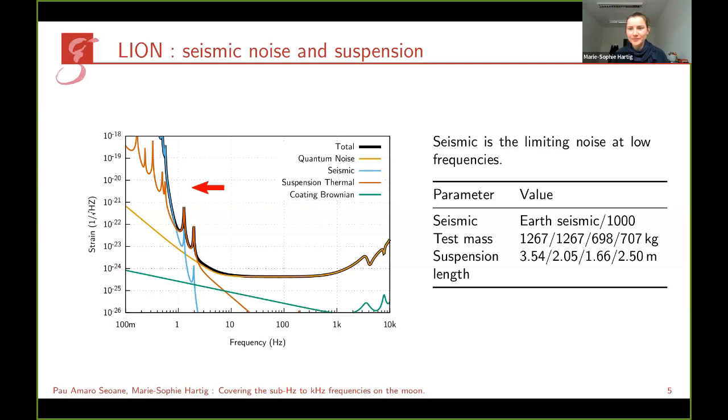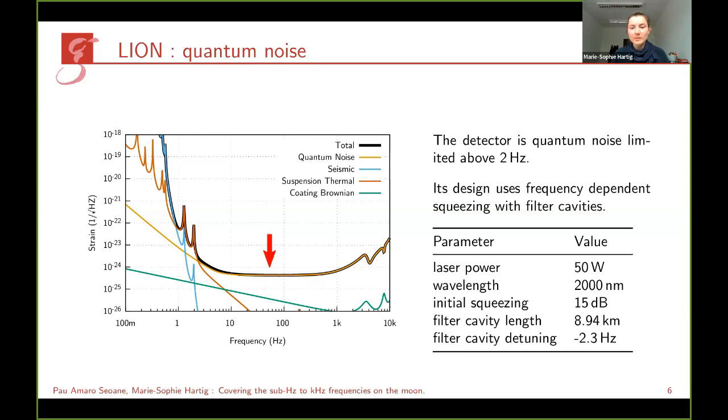Above about 2 Hz we would be limited by quantum noise. To achieve this level, we implemented squeezing of the same level proposed for Cosmic Explorer and Einstein Telescope. Compared to Cosmic Explorer, we decreased the power by a factor of five to achieve better performance at low frequencies.